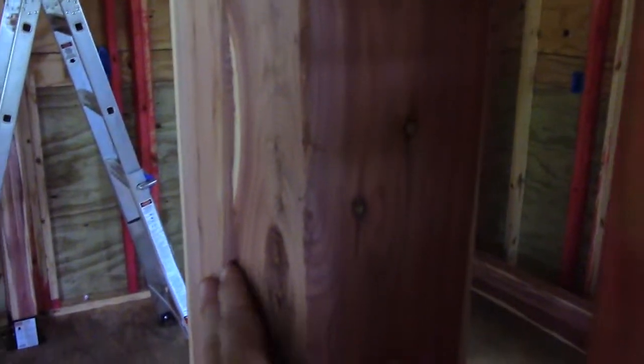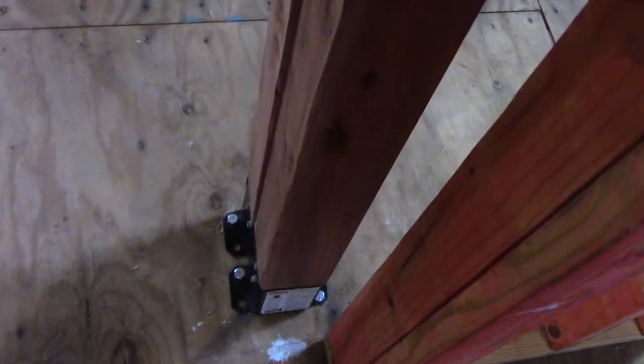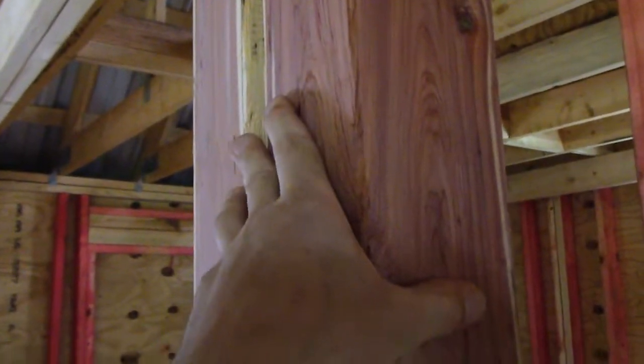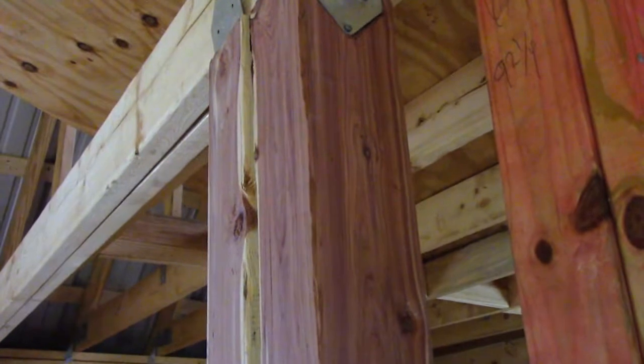It's offset a little bit, but I think I could plane that down much more easily than working with these metal holders being offset. So I'll even these up — the metal holders — and I can even up these beams about as much as I can and then attach it to the top. Then I can plane the lip down and make them even.